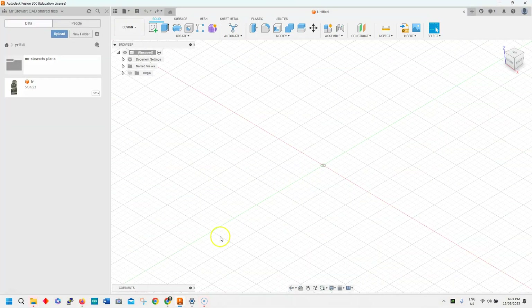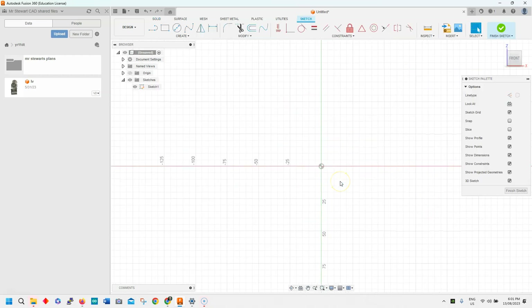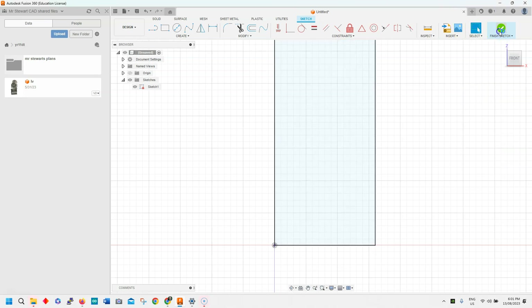So we're just going to flick across into Fusion 360, and first of all we're going to create a sketch and we'll put it on the front view. We know that the height of the box is 270 maximum, so I'm just going to draw a rectangle — tab that to 270mm high, and we just need to determine how wide we want our wall, so let's make it say 75 or 80 wide. I'll click enter and finish that sketch.